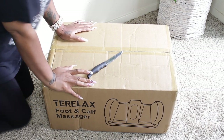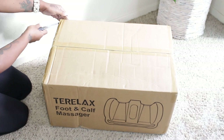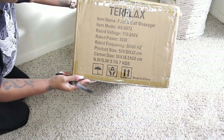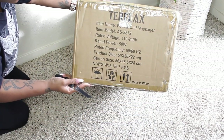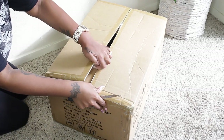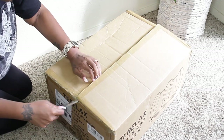Hey guys, let's start with the unboxing. This is how your machine will come. This is the Terralax foot and calf massager. I'm going to open it up and show you a little hack I use. On the side is your voltage and everything — that's how powerful it is and all of that. So I'm going to show you a little hack.